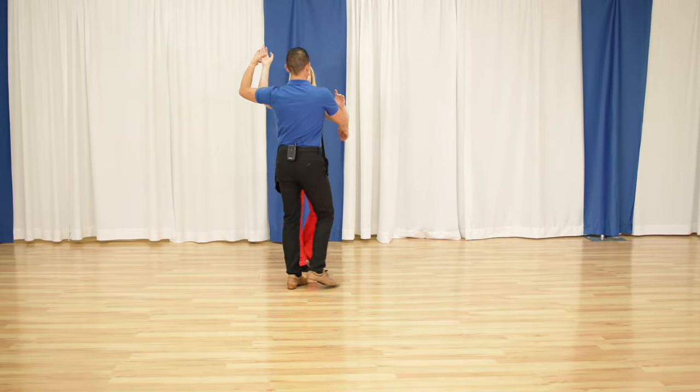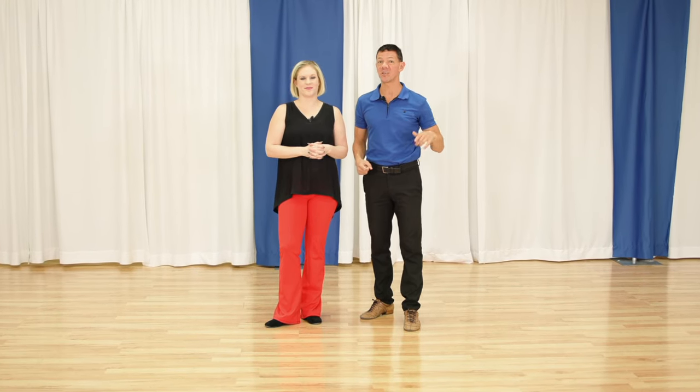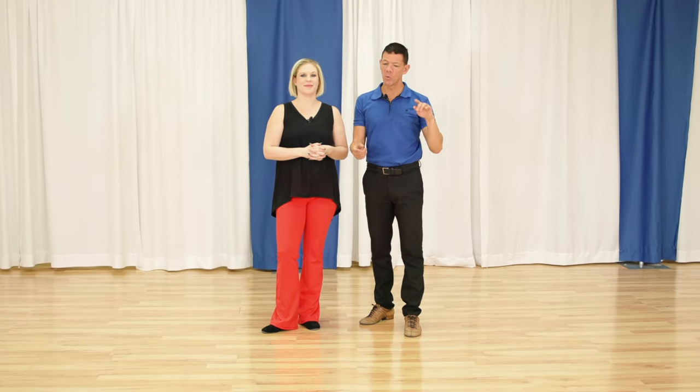And speaking of other things I have, if you want to learn my favorite American Rumba move, you should watch this video right here. And if you're an avid social dancer and you haven't been to Social Dance Online yet, you should click this link up here — head to Social Dance Online, put your email address on the first page. We'll give you a bunch of free stuff. We send out a weekly email with super cool social moves for ballroom, country, and swing dancers. We'll see you on the dance floor soon.